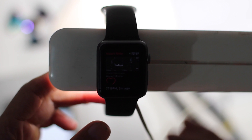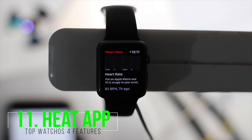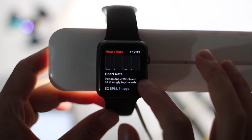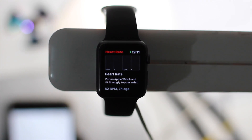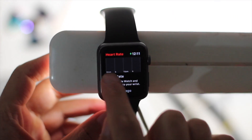The Heart Rate app has also been updated and now shows your heart rate for the past 24 hours, which is pretty cool. You need to be wearing the watch for it to display properly.